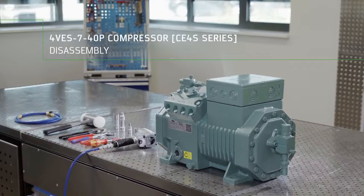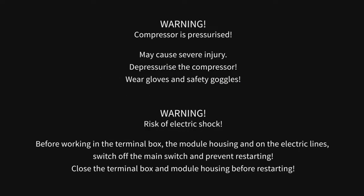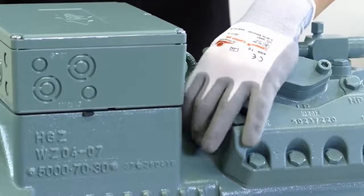BITZER 4VES740P Compressor Disassembly. We'll show you how to properly disassemble the 4VES740P compressor.